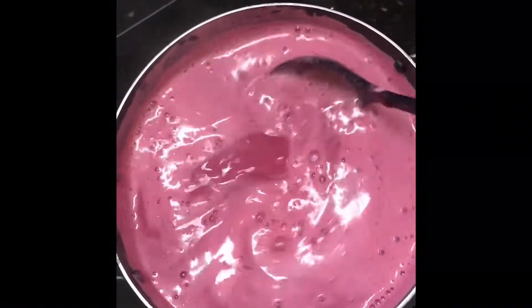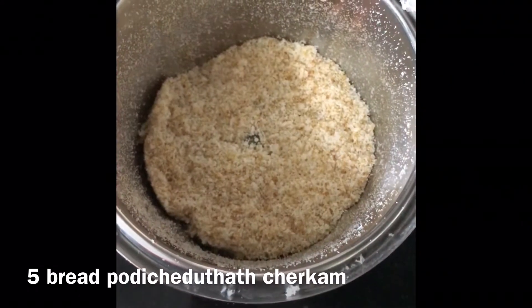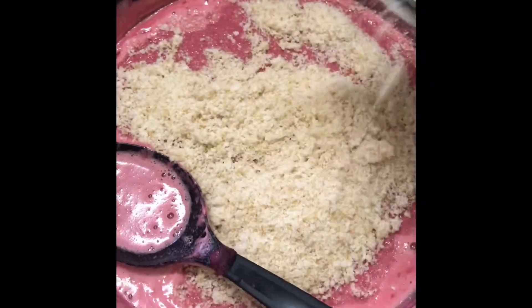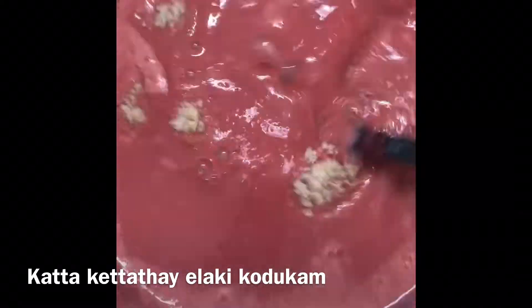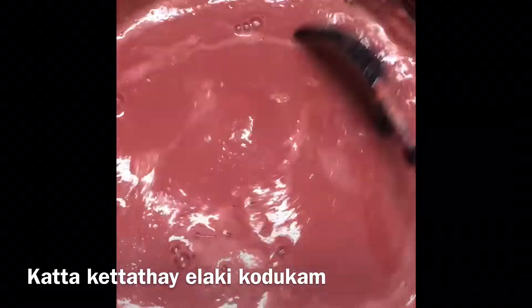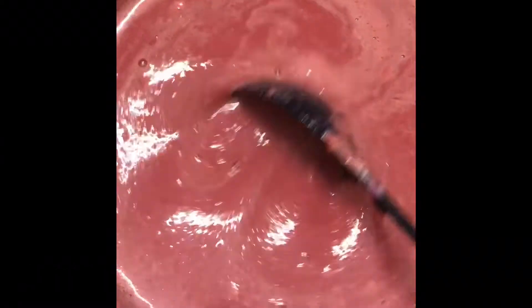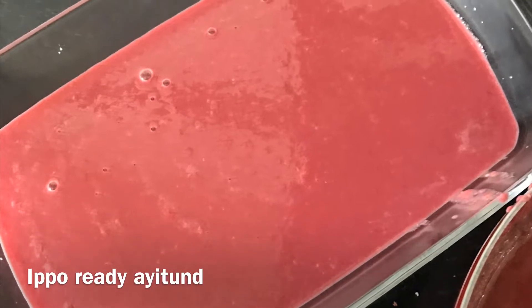Now we are doing small slices of bread. We will use this as a serving dish. We will put it in the fridge.